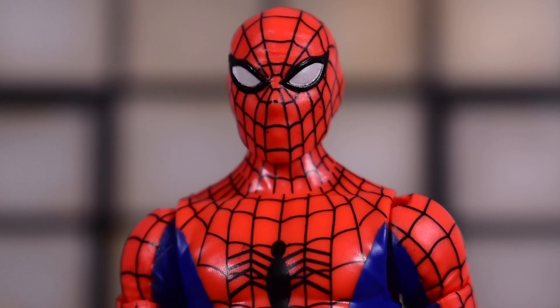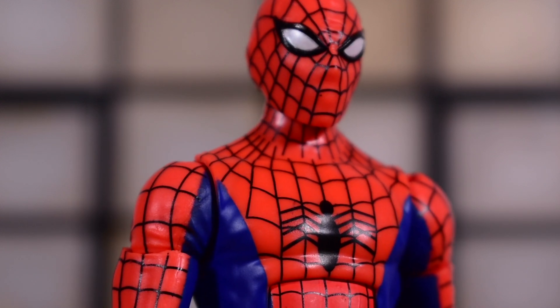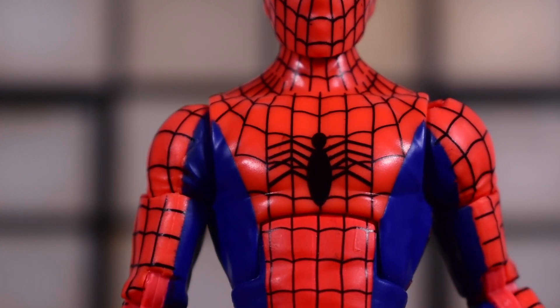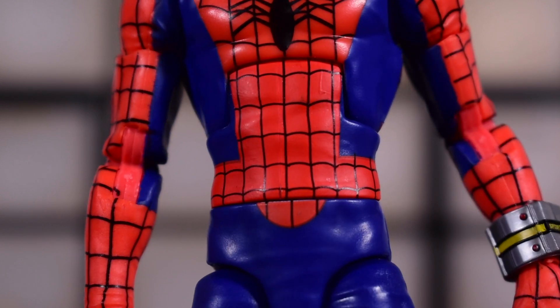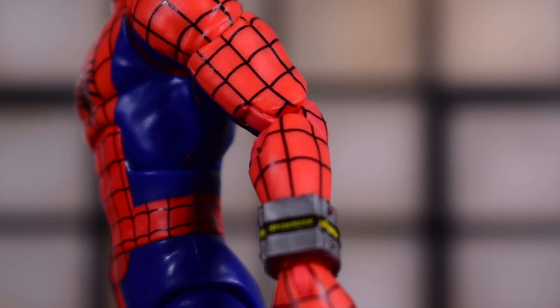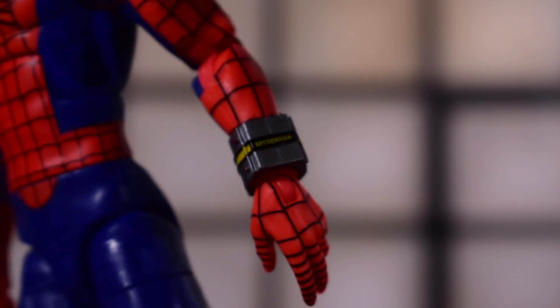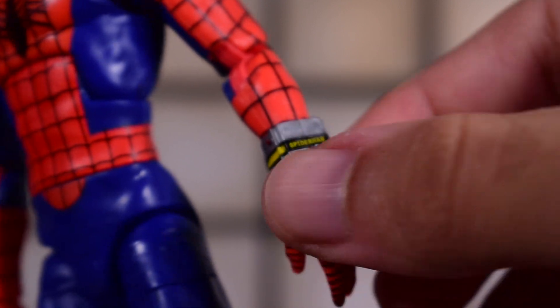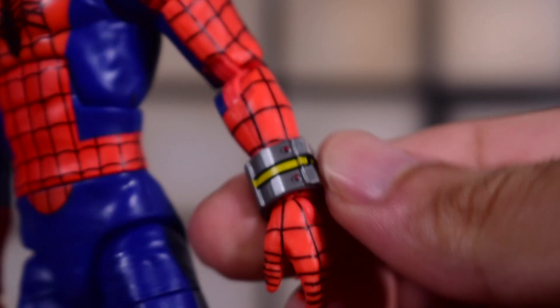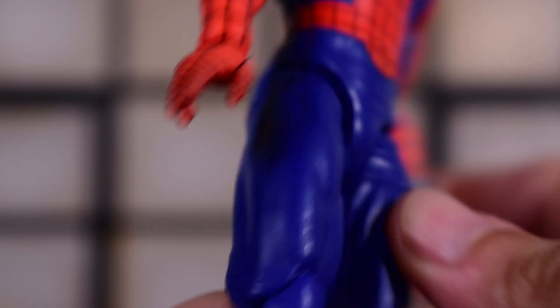Here's the face sculpt up close and the paint work is done pretty clean — I like the line work, I don't see any issues so far. The spider logo on the torso came out very clean. Going down to the waist, you get the pinless elbows, and then this little wristband which says Spider-Man on it. I like the detail on it — it's painted very nicely and it rotates too. You also get pinless knees.